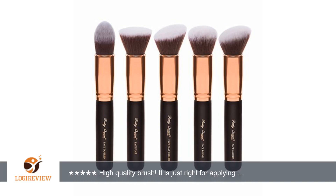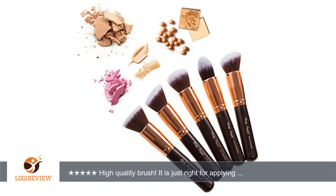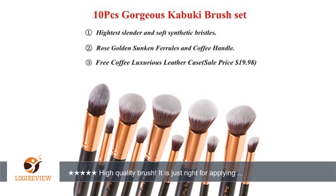High quality brush. It is just right for applying and blending your liquid makeup. It would serve well as a blender brush or a blush brush. Soft but not too soft to get the job done. I have cleaned it several times and there has not been any shedding of the fibers. Thank you for watching.